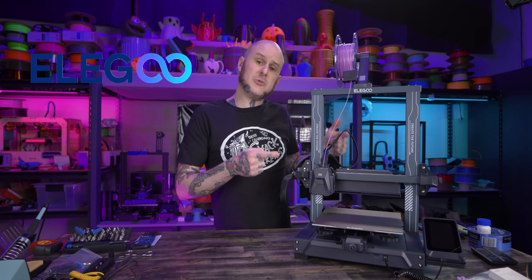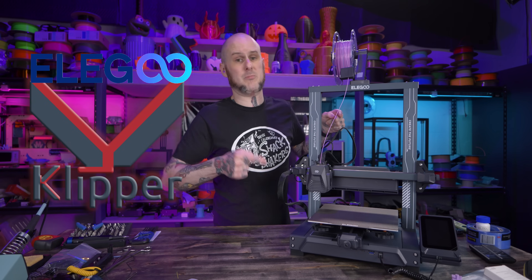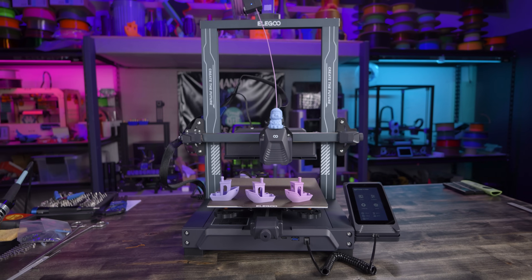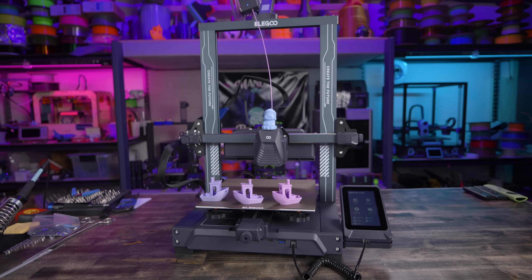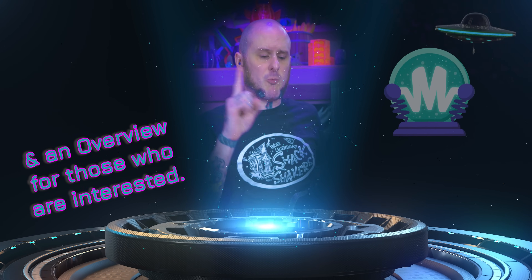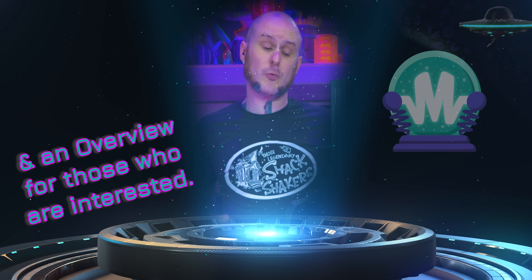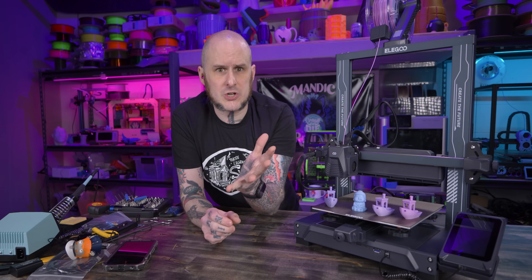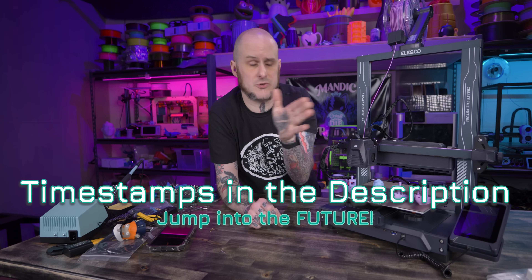This is the Elegoo Neptune 4 Pro, Elegoo's first go at a Klipper firmware-powered 3D printer. This thing has a lot going for it — it's continuing what Elegoo has been doing lately of FDM printers that pack a lot of features into pretty affordable packages. But this is not in any way a review of this machine. This video is for people in the future, because currently only reviewers have these machines, and there's one glaring thing I keep seeing people mention about it: the lack of Wi-Fi. So I'm going to teach you how to add it. There are timestamps in the description so you can jump to the Wi-Fi section if you want. For the rest of us here in present day, let's do an overview of this machine.